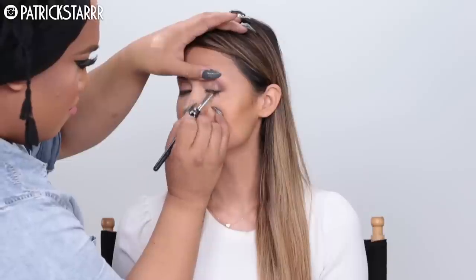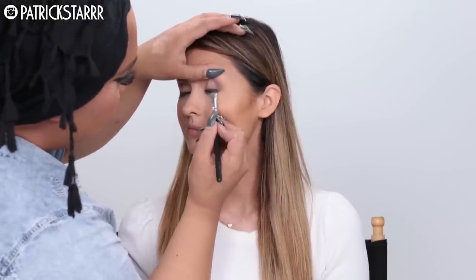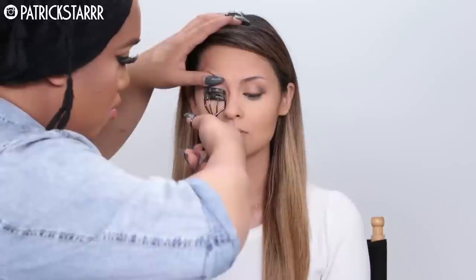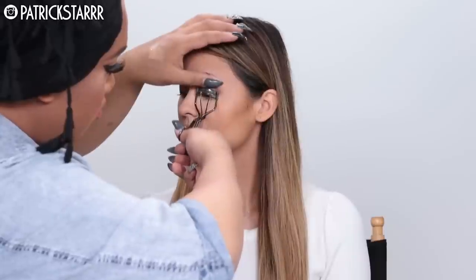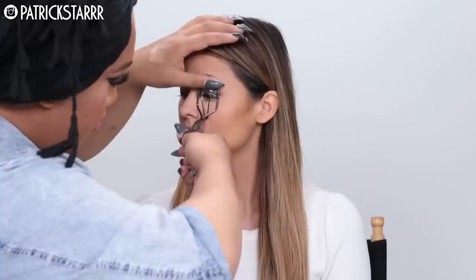I'm going to take the LA Girl liner and smudge this eyeliner with a chocolate eyeshadow from the Smashbox palette. Those eyeshadows are so pigmented and you can see how it's getting a little bit smoky — that's from the cream eyeliner. This is the LA Girl gel eyeliner; it's amazing and gentle for those with sensitive eyes. You want to set it because it is so gel-like and movable.